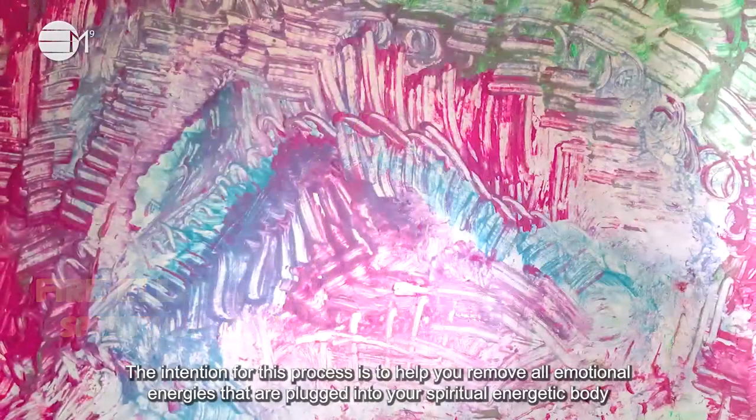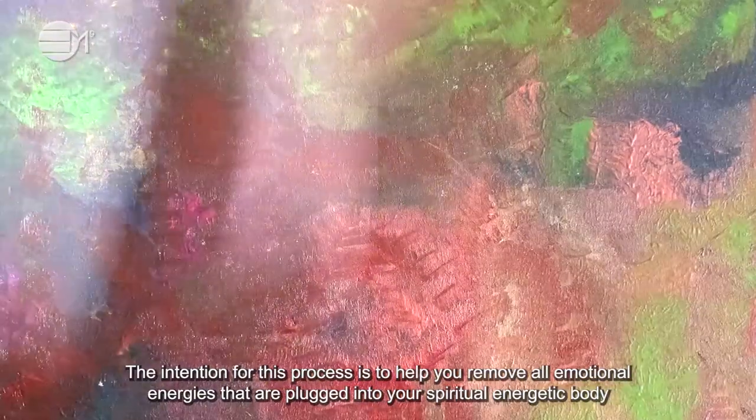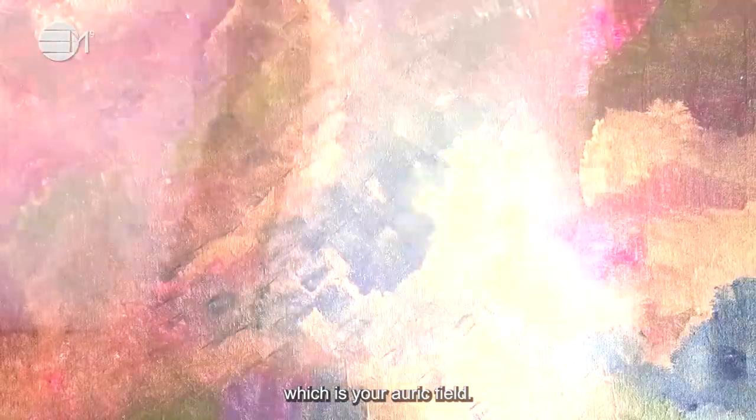The intention for this process is to help you remove all emotional energies that are plugged into your spiritual energetic body, which is your auric field.